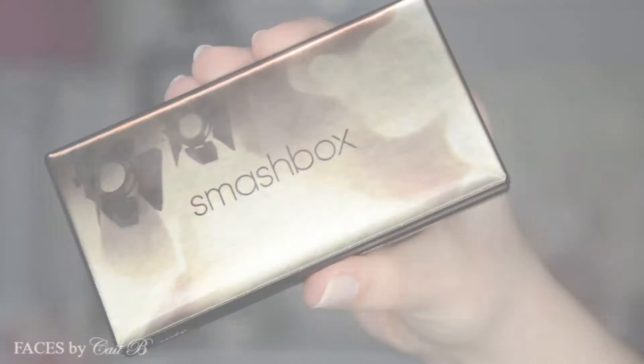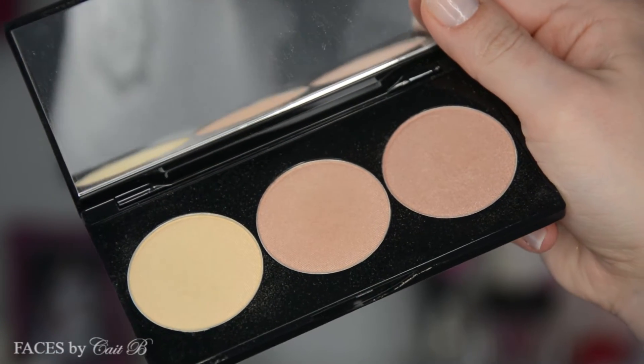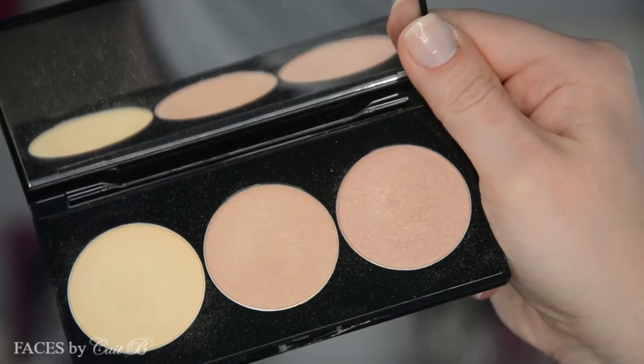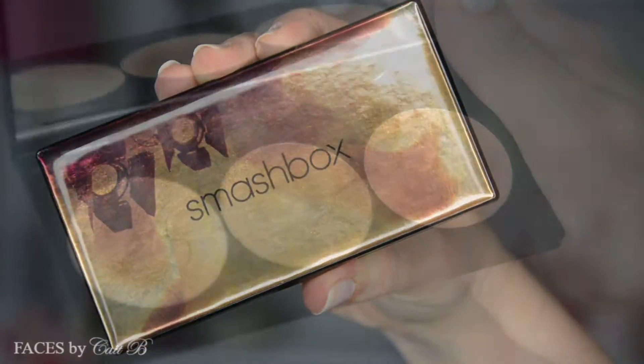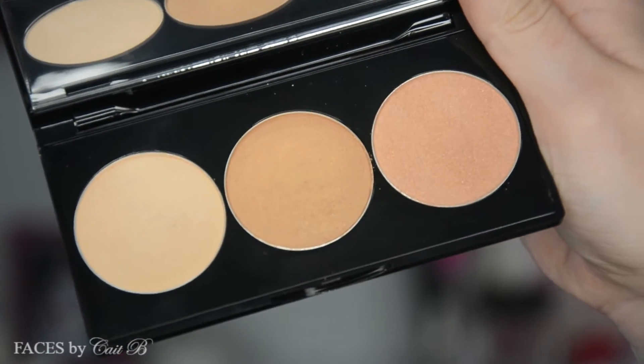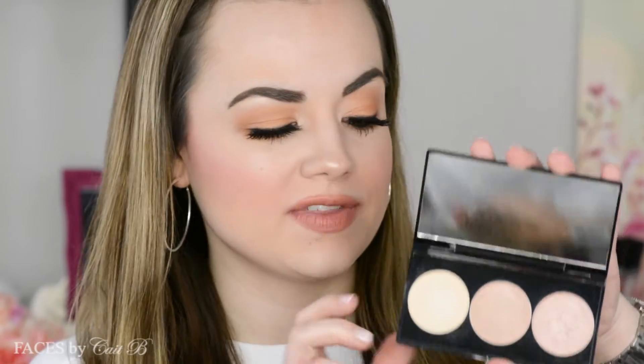Hello everyone, I'm Kate and today I'm going to be talking about the very exciting Casey Holmes collaboration with Smashbox. She created two separate highlighting palettes — one is called Pearl, the lighter one, and this one is Gold. These are absolutely stunning and what makes them so cool is that they're meant to work in collaboration with each other. You can stack them, use them on their own, or choose one as a topper over the other.